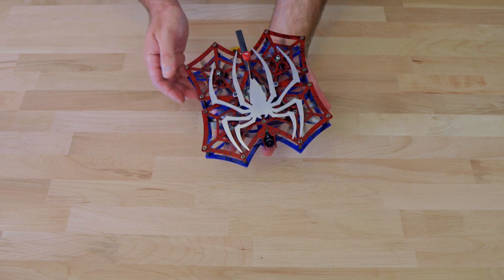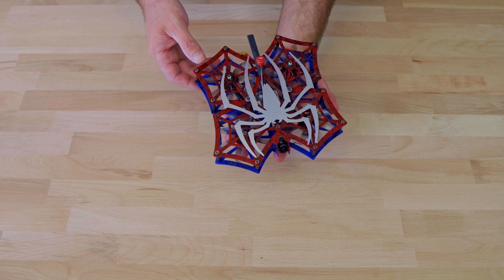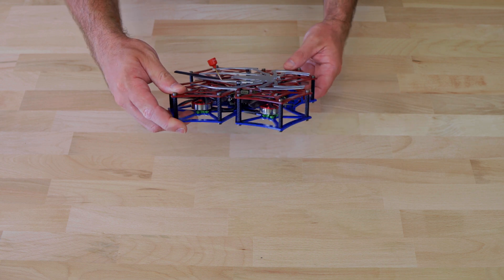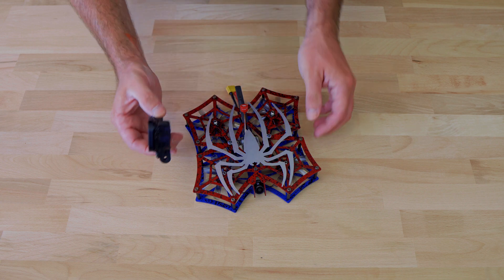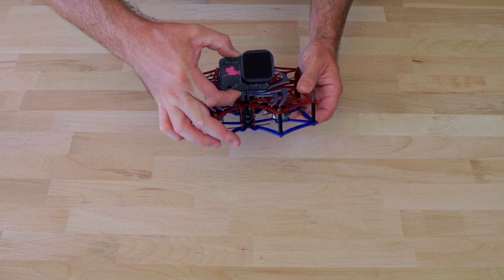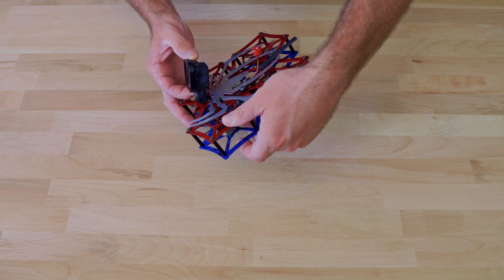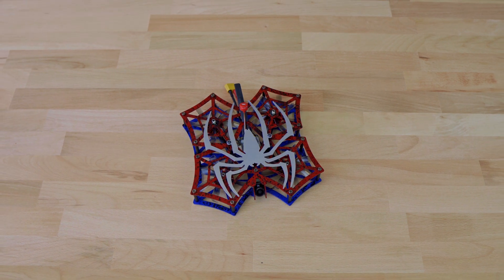Now I know what you're thinking — those props are extremely obstructed and there's no easy way of changing them. You're totally right. It's a novelty drone, so let's just ignore that. I did leave some space at the front for a GoPro if the build ends up being worthwhile — a simple 3D printed mount should suffice. I've built a Frankenstein's monster that looks unique, but will it even fly?